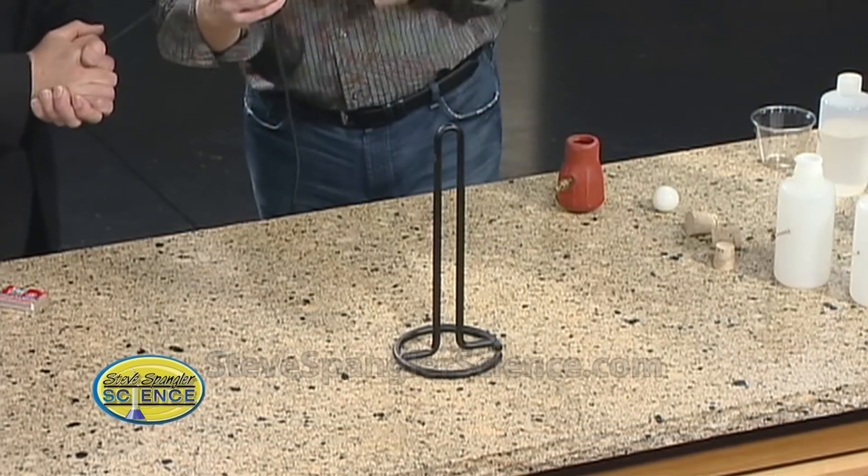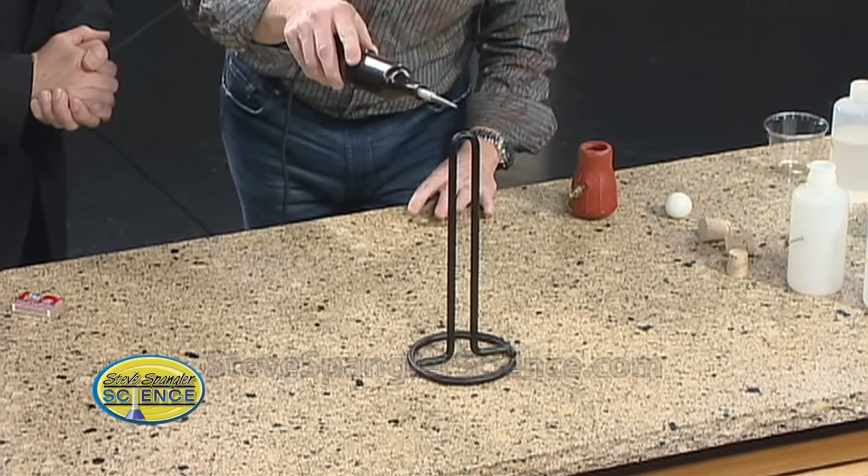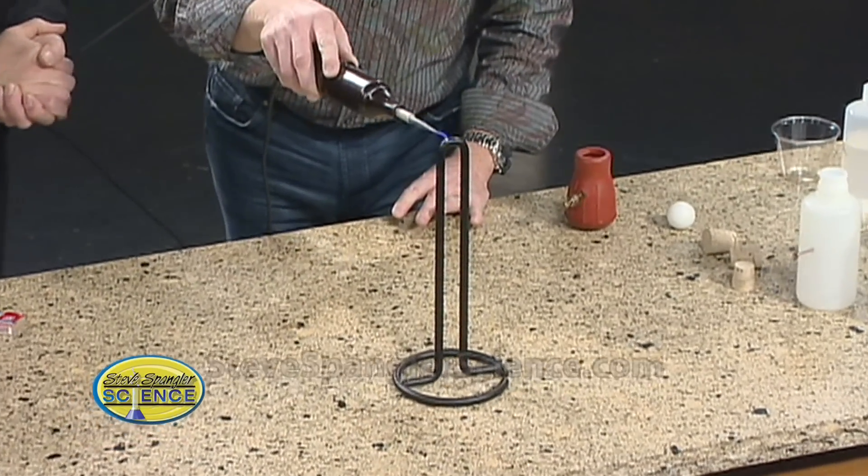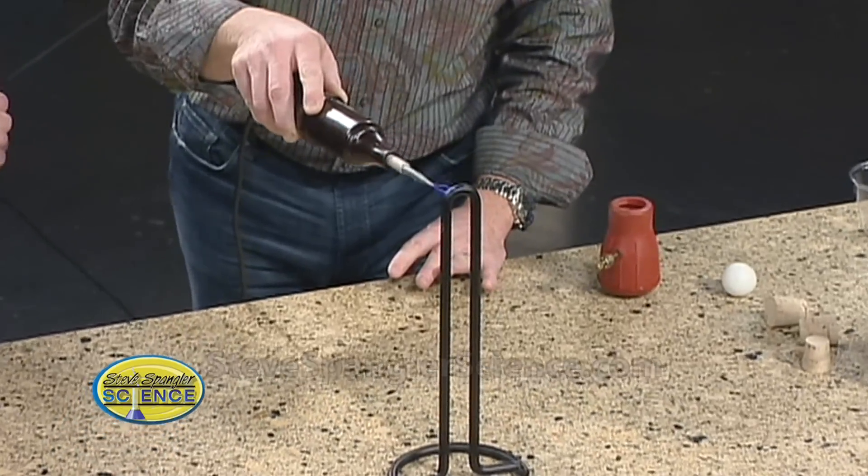So I thought I would show you something on a little different scale. Remember this? This was our high-frequency transformer. This creates 50,000 volts of electricity — it's perfect for the kind of test we need today. Here's our 50,000 volts; we've cooked a lot of things with that.